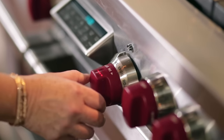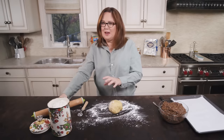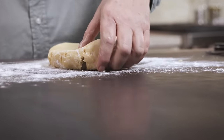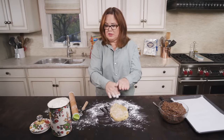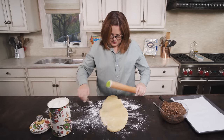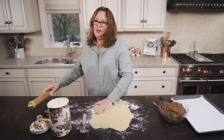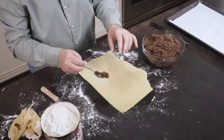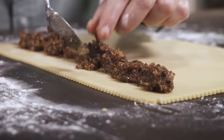Preheat the oven to 350. Now we're gonna roll the dough. I lightly flour my work surface and put a little flour on my rolling pin. We want to roll this into a rectangle, because then we're gonna put a line of filling on the dough and cover it with the two sides. You do not want to overfill this cookie because the shape will get a little bit distorted in the oven. That's about the right height and width of the filling that you want.